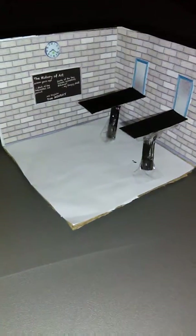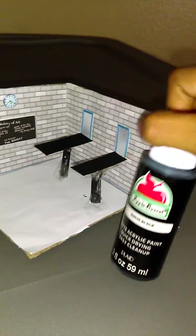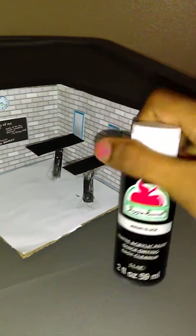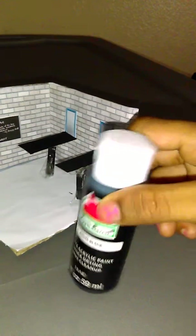I'll have some more videos on how to make more of these. I painted the table with black acrylic paint, and you can find these at Walmart.